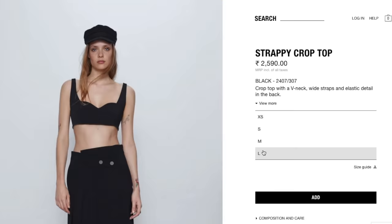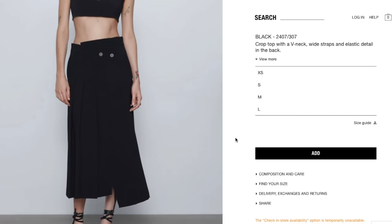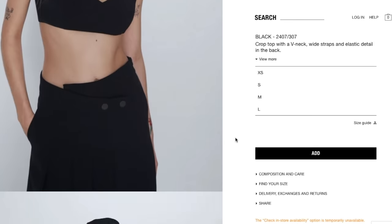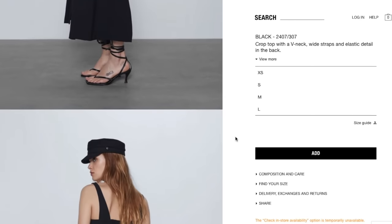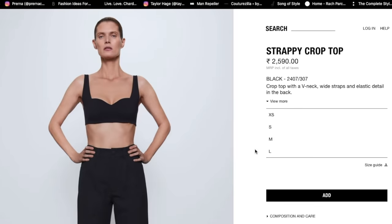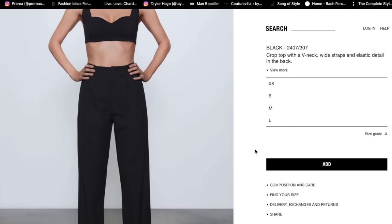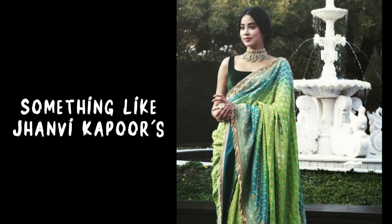I want to give a tip to my heavy-breasted girls here: if you plan to buy this blouse, do know that there is no padded support. I am 32 inches so it works for me, but if you are more heavy-breasted you might not feel very comfortable in this blouse. The best option in that case is to get a proper blouse stitched from a tailor — just focus on two things: the sweetheart neckline and the shoulder strap placement.